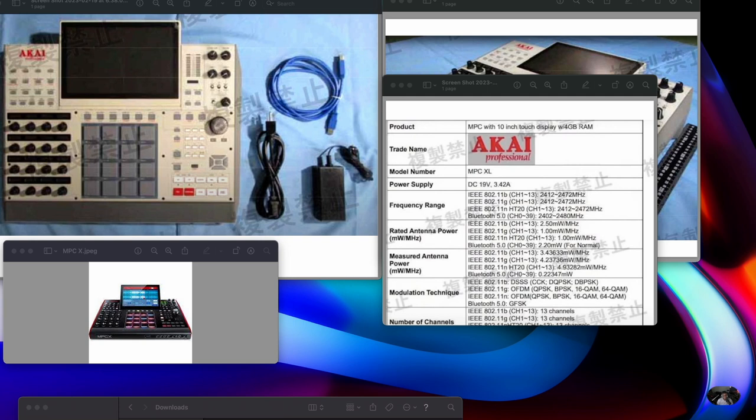My favorite sounding DAW right now, believe it or not, is UAD Luna — and Luna is now native; you don't need a Universal Audio interface. I believe you just need the Spark subscription or UAD plugins to get the software, and you can get Luna for free. I can imagine they'll probably start charging later. But back to the MPC XL — on this picture here, I do not see a touch strip.